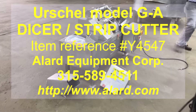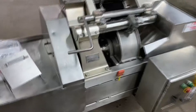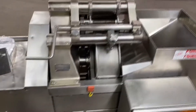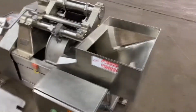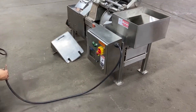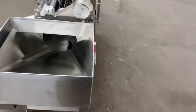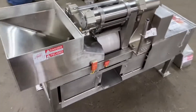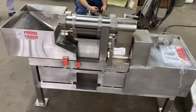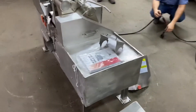This is Allard Item Y45-47. It is an Urschel model GA Dicer. Refurbished here in stock, interlock switch, new hopper, and new plating. Just generally in excellent operational, mechanical, and cosmetic condition with safety interlock system.